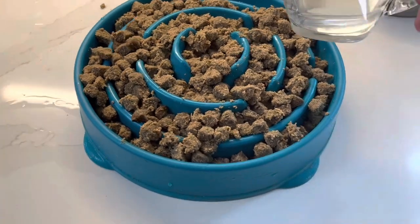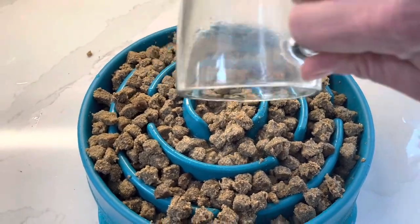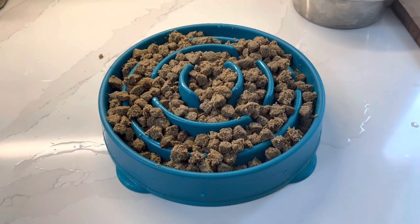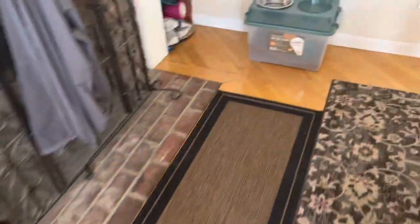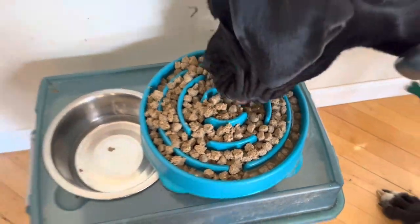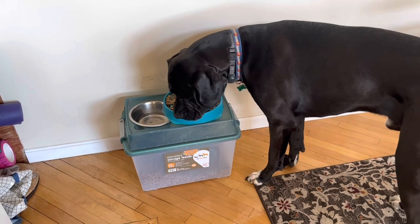Depending on how moist your dog's kibble is — this is three cups of food — I like to actually put a little more water over the top. That'll run down the sides and spread out. What's nice about this is your dog is not only getting his kibble but actually getting about two plus cups of water with it. It's time to feed him. We head over to his feeding station, which I have up off the ground.